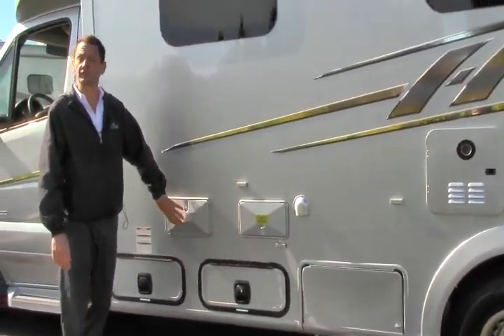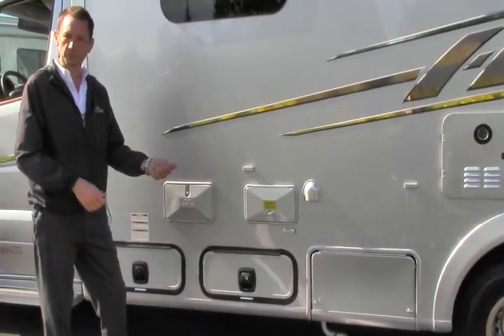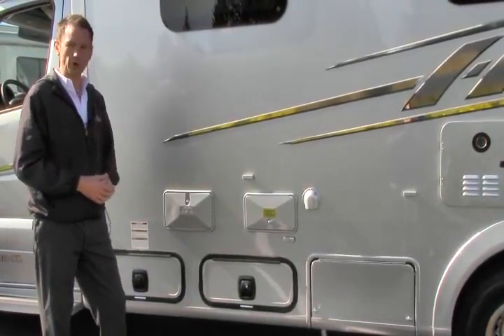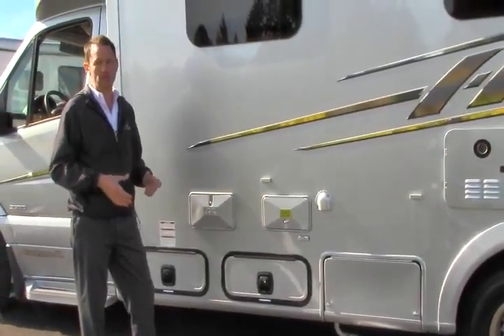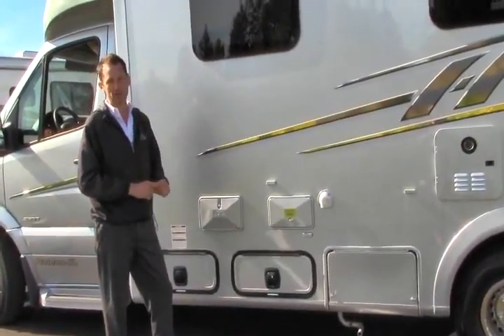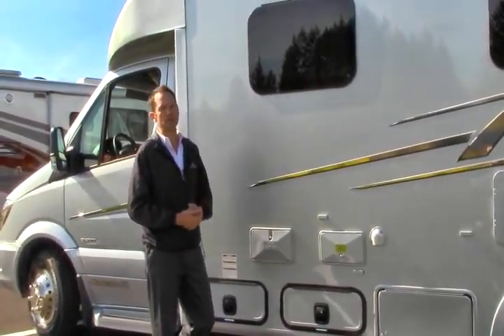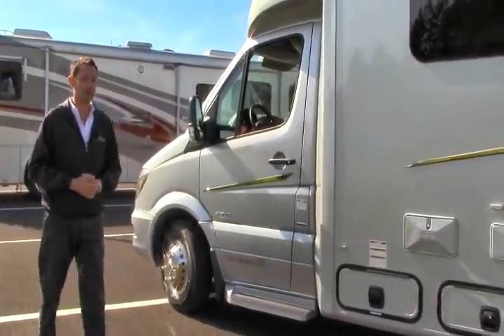One of the nice conveniences they've added is an outdoor shower — a typical wand on a hose with hot and cold water. If your feet are dirty, wash your bike, or you've got a dirty dog, you can keep it clean on this side of the motorhome because your recreation side is the other side — you don't want to make mud over there. Let's go on the inside and I'll show you how beautifully this is made.